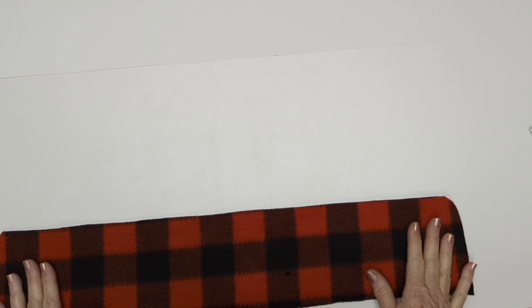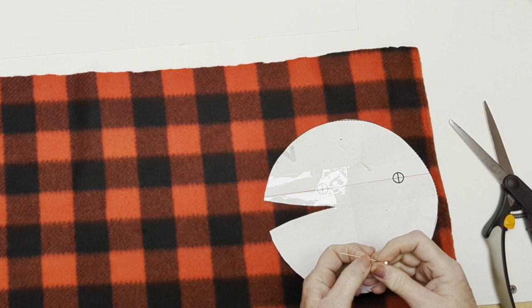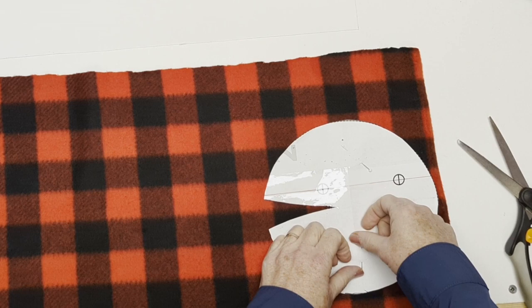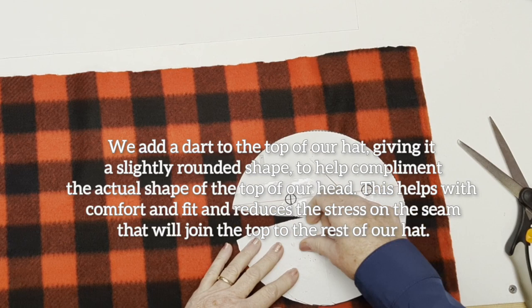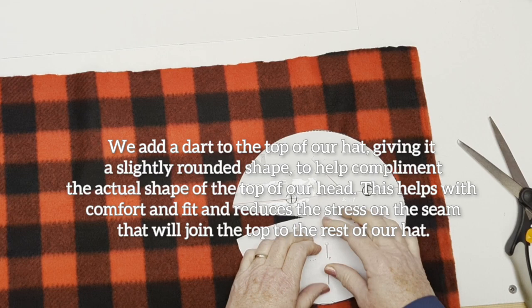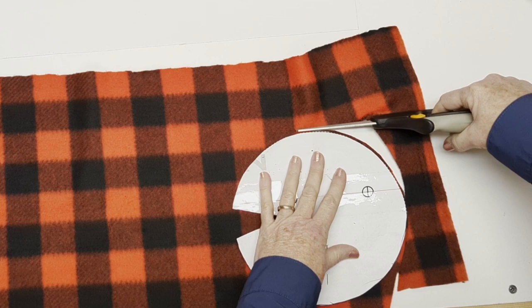You just need to do one piece for the top. A lot of people find hats are quite hot in the winter — it's really your ears and keeping your face and glasses dry that matters. If you want, you could cut out a double layer, and when you do that dart, you just put the two wrong sides together and sew them together right at the edge before you actually sew the top onto your hat body. You might want to cut the hat top just a little bit bigger because it won't be quite as stretchy as it is with a single layer.